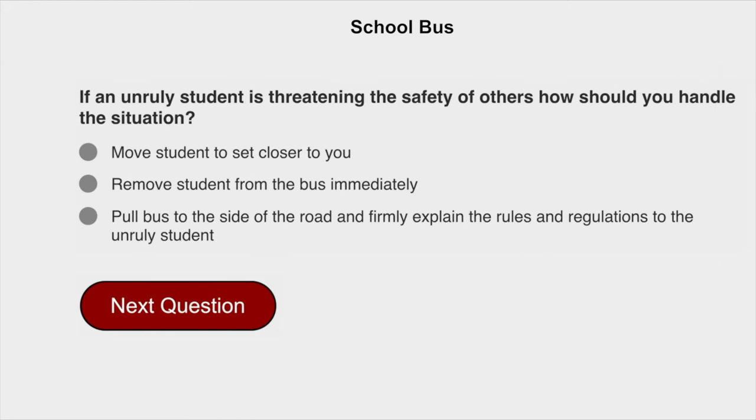If an unruly student is threatening the safety of others, how should you handle the situation? Pull the bus to the side of the road and firmly explain the rules and regulations to the unruly student.